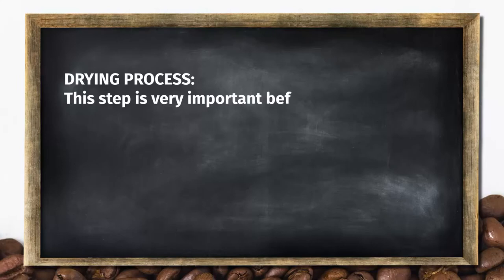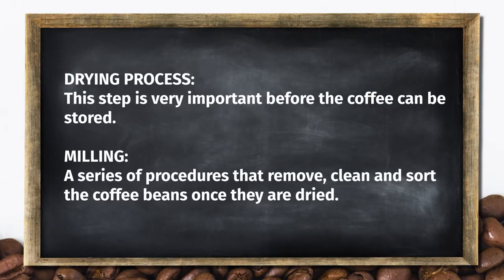So let's continue with the other part of the process. Drying process. This step is very important before the coffee can be stored.